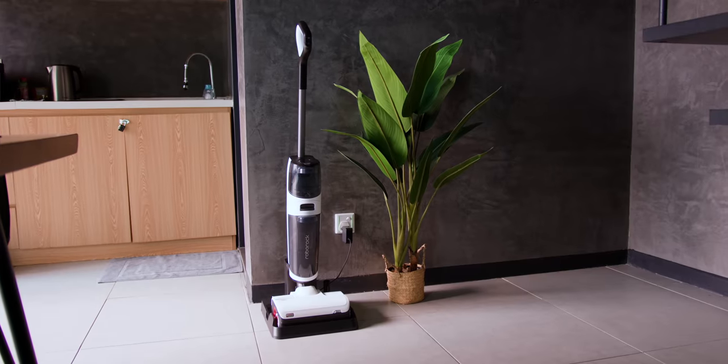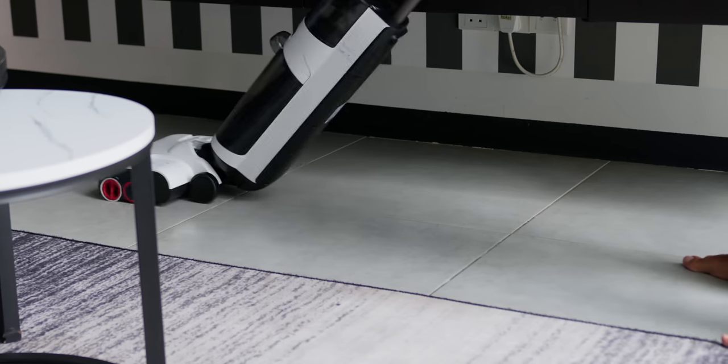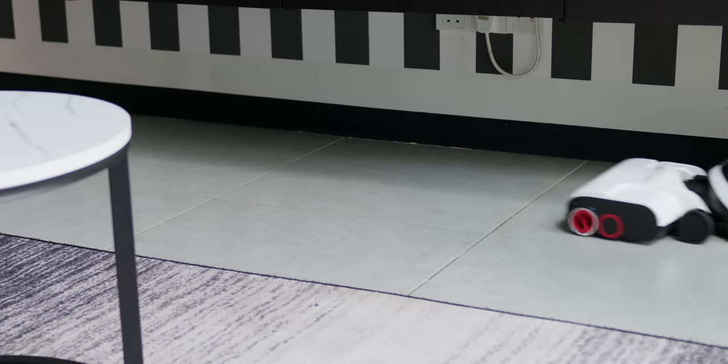Now, as you know, Roborock is famous for robot vacuums but let's be honest here, sometimes a good manual cleaning works best and for most people, myself included, would be extra satisfied since you are actually doing the cleaning yourself. This is the new Roborock Dyad Pro and it is a successor to last year's Dyad, and it comes with super handy improvements making it a real pro.